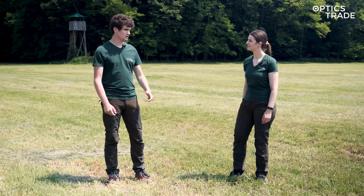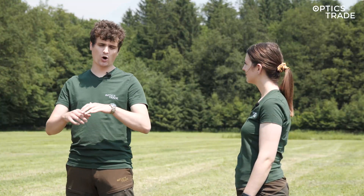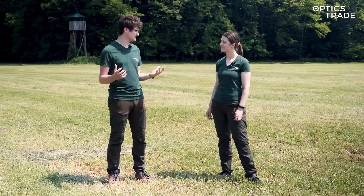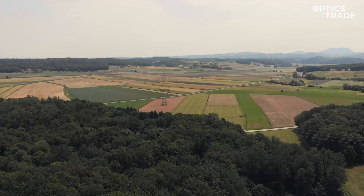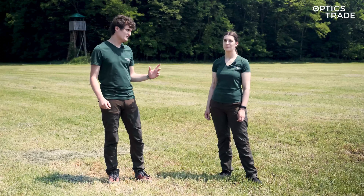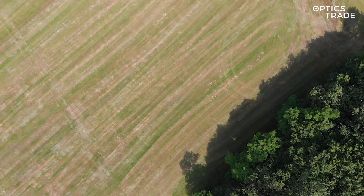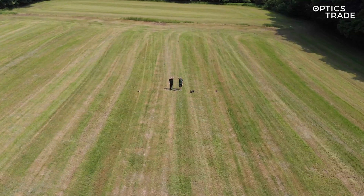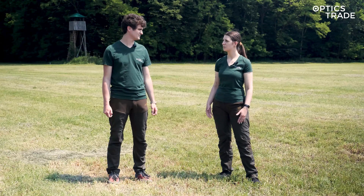So Andraž, where are we? We are in a standard location where we always do this type of video, so that all videos of this type can be the same. We are a couple of kilometers from our headquarters on a meadow surrounded by a forest. We chose this location today because we have sunny weather, the grass is dry, and in these conditions the thermal differences can be seen the best.